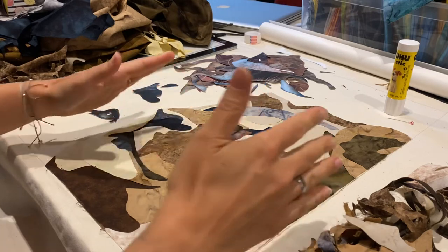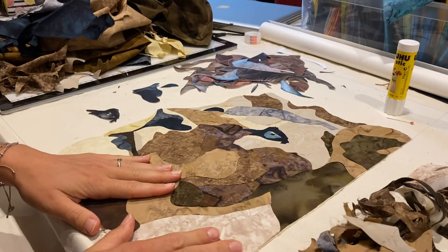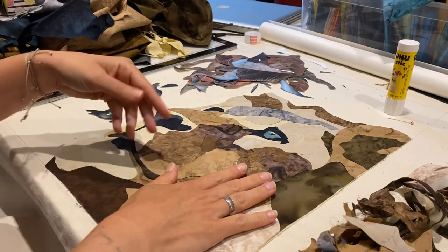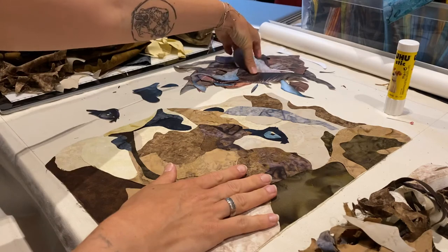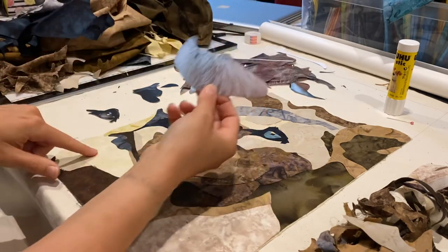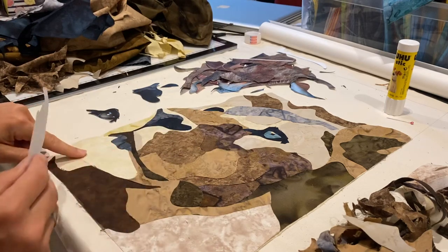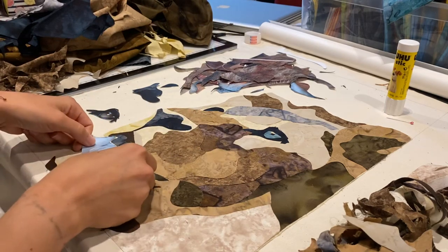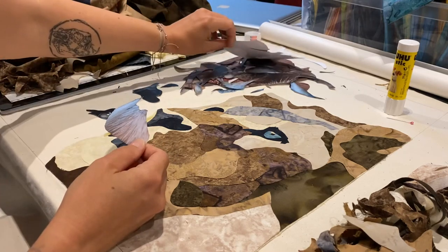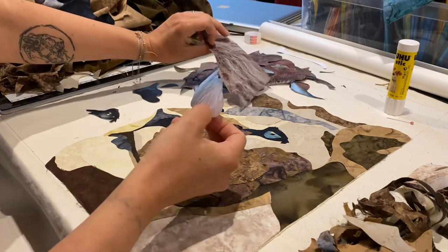So how I start is, I take a reference photo, print it out on high quality paper and in good color. What you can see here is what's left of my photograph. This part here, for example, is what you see down here — the chin and the hairs. I've basically dissected the piece.